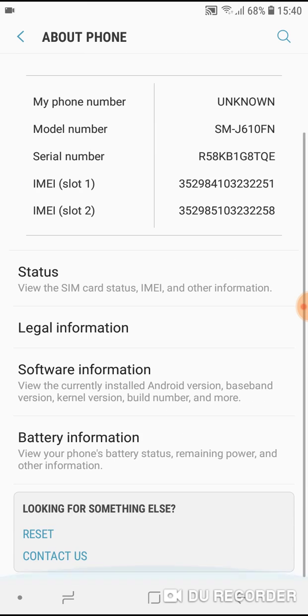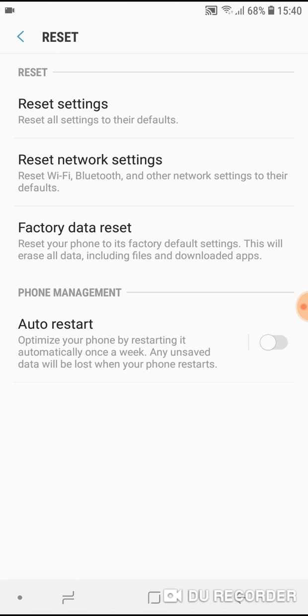Scroll down to the bottom and you will see, under 'Looking for something else,' a Reset option. Tap on it. Now you can do Reset Settings, which will reset all settings on your phone to their defaults.